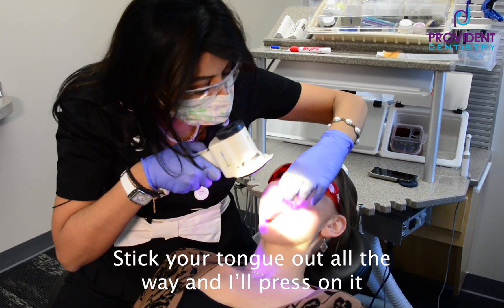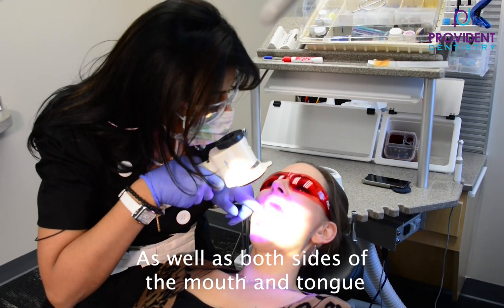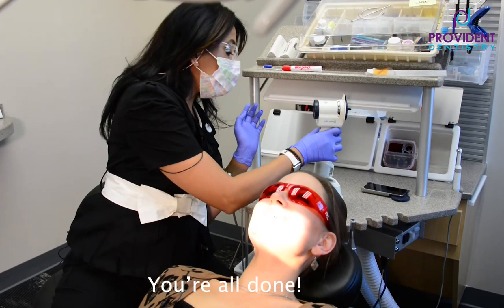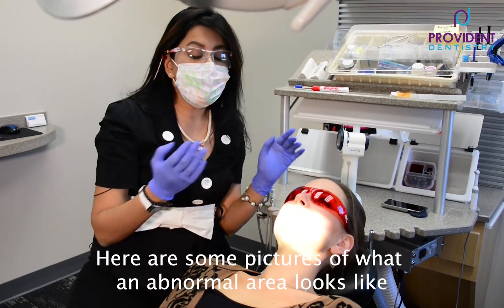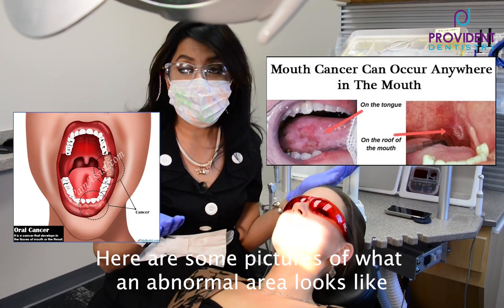Now stick your tongue out all the way — and say ah. Okay, brilliant. Look at the side of your tongue, keep your tongue out. All done — that was easy! So I will definitely show some pictures of what an abnormal area looks like. But that's it — voilà!